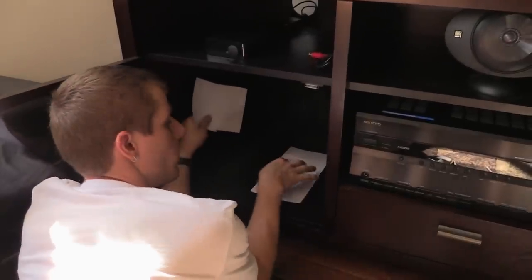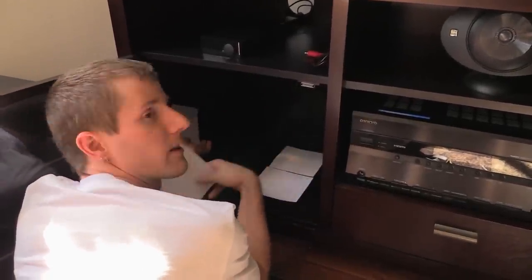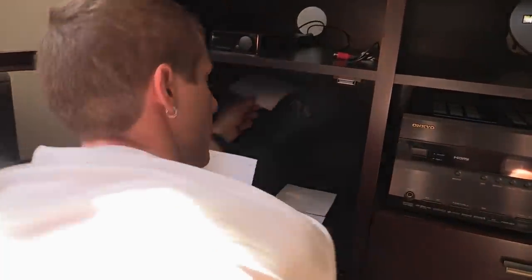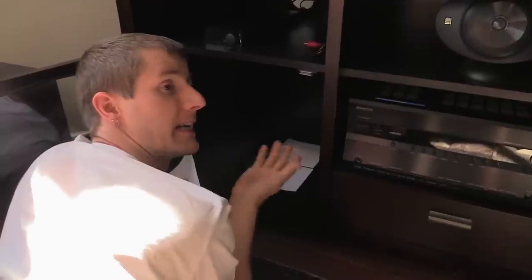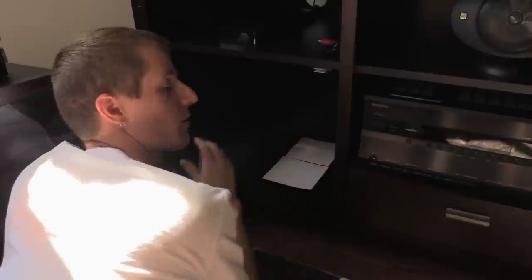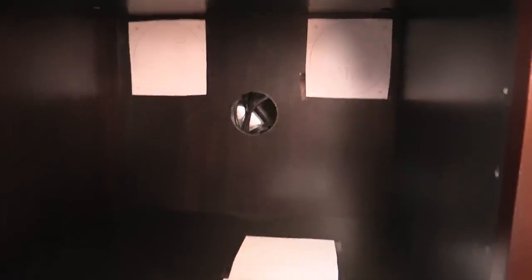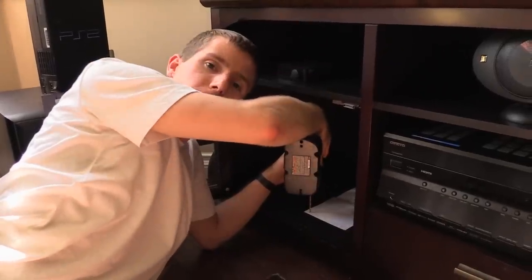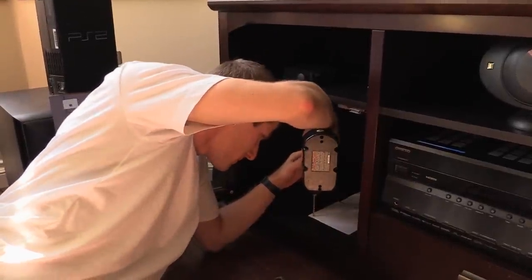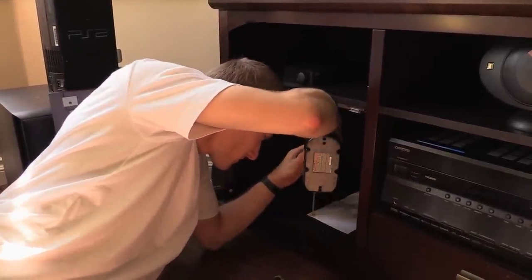My original plan was to do one 120mm intake at the bottom and a side intake to account for the two exhausts at the top back. My wife pointed out that since I'll always have a computer here, I should just put both fans on the bottom covering the entire bottom of the case. All the templates are taped into place. I'll start by drilling out the four holes and then hole-sawing the middles. The bottom material is a lot thicker than the back, so I need different bolts.